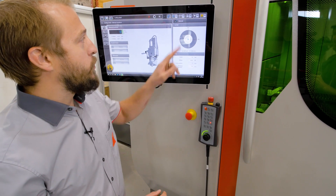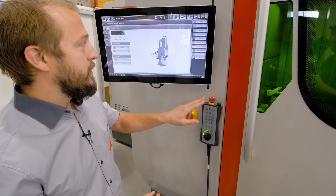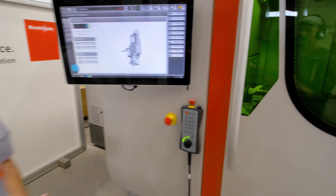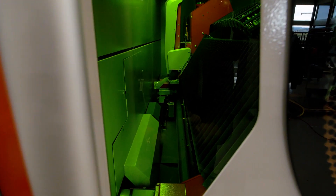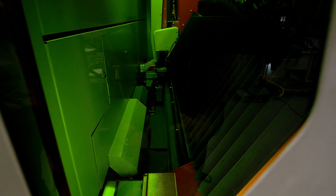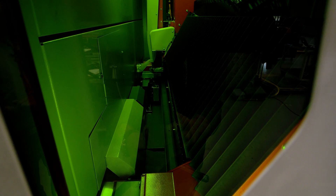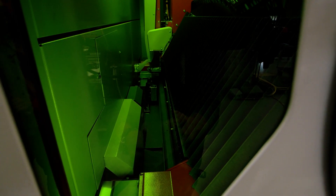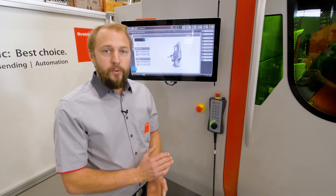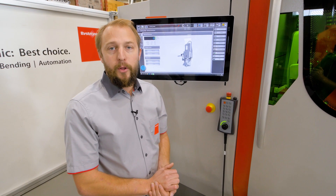Of course we also have a full automatic centering mode — have a look inside. The big advantage of the full automatic centering mode is that it's quite fast and very accurate. It doesn't need any experience and it doesn't need any human interference, which is really helpful if you're working in full automatic mode.